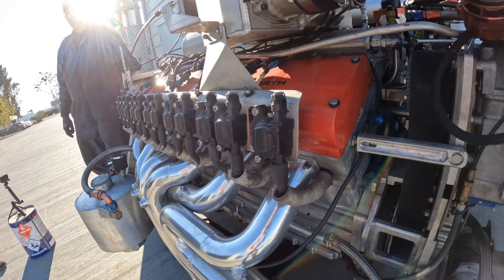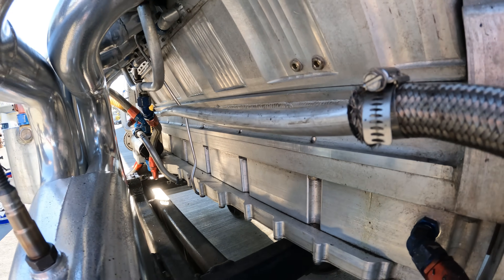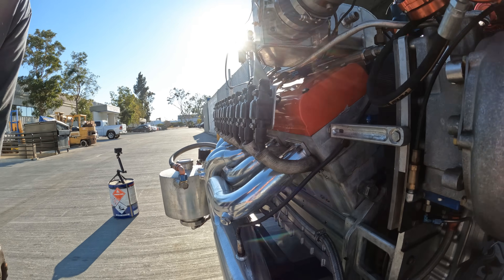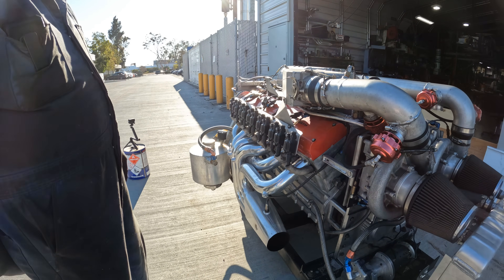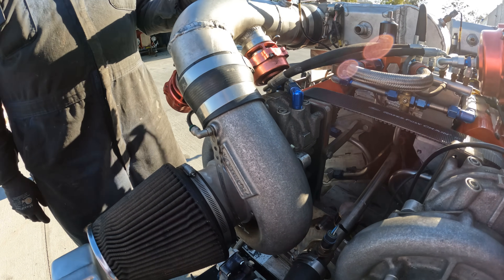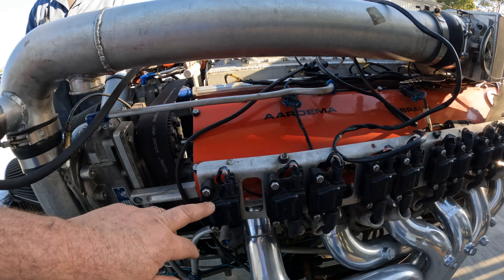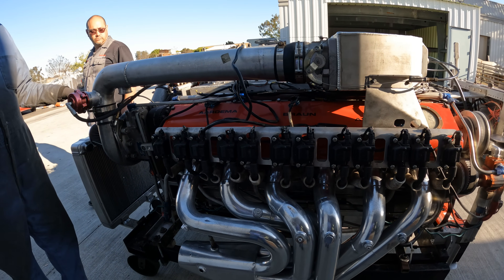Is this put together similar to how you do your others — with a girdle and in sections? Well, this is different in that it has a crankcase, more like a Harley-Davidson, where the cylinders actually bolt onto the crankcase. It also has a girdle underneath, but then the cylinders are separate, and the head is separate on top of that. So there are basically three layers. And these are twin Vortech superchargers. These look like GM-style ignition coils? Yeah, those are GM ignition coils.